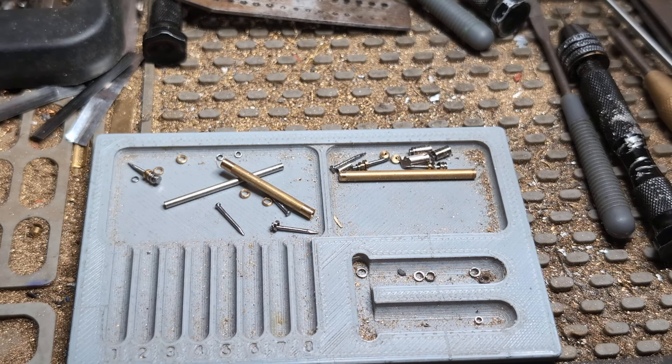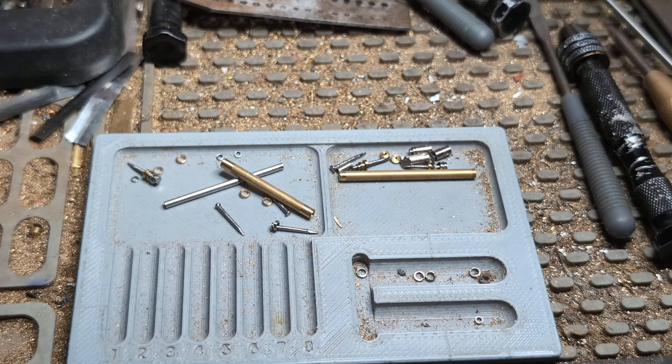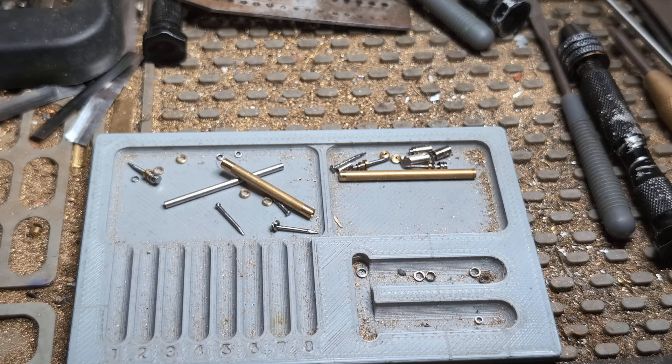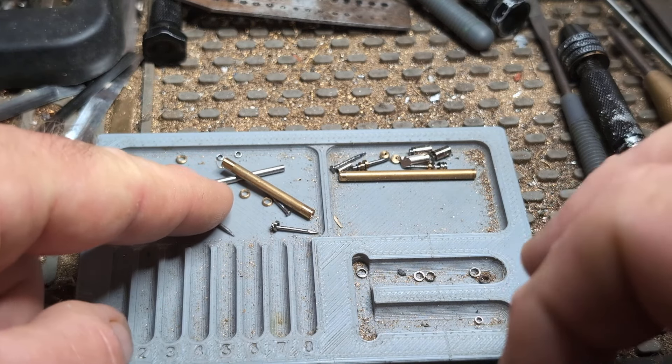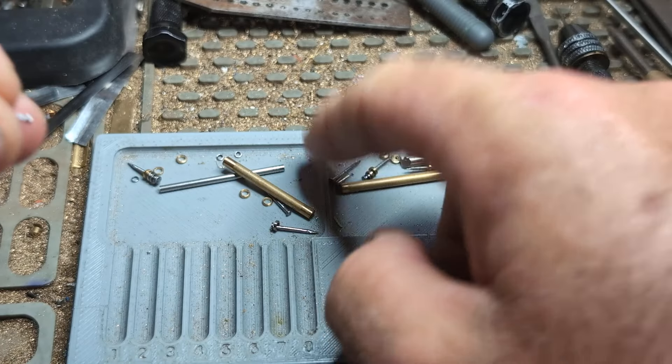My goal is to get y'all understanding this and see how it's done, so you'll be able to take over and run with it. I had to figure this out myself, so I'm showing you how to do it. We'll go ahead and talk about the nails a little bit, then we'll end the video here — it's a good stopping point and we'll carry on to the next phase.